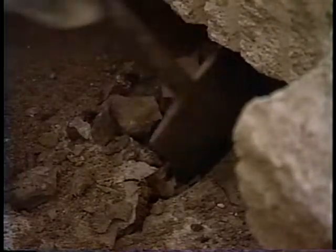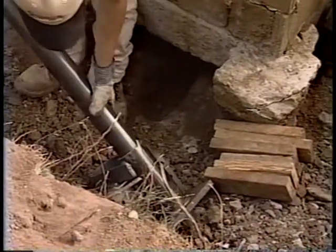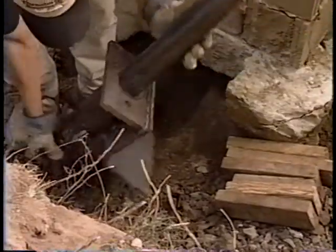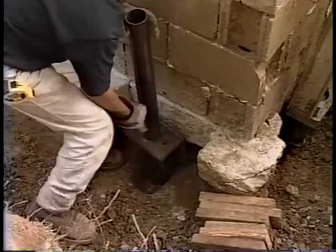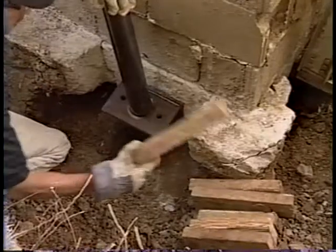Now that the footing has been properly prepared, you will need to dig a small hole in the middle of the area that was prepared for the piering bracket. This hole will need to be approximately 4 inches wide and 8 inches long, 4 inches under the footing and 4 inches in front of the footing. It is now time to place the pier bracket under the footing. Start by placing the bracket on the starter tube so that the friction ring is under the bracket. Place the starter tube in the small hole you dug in the prepared area under the footing.